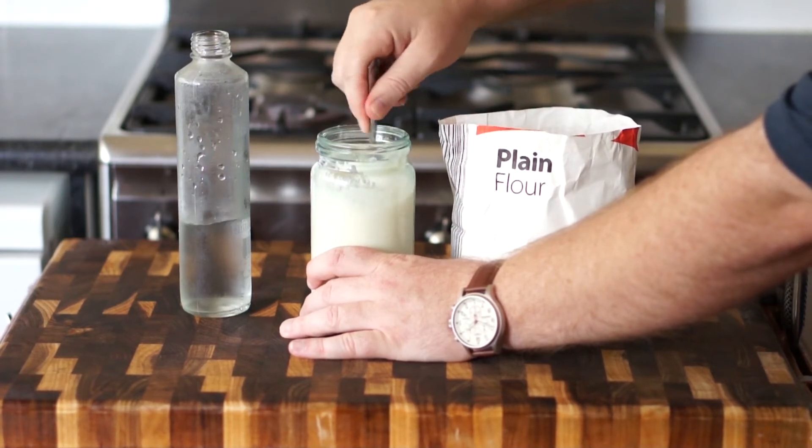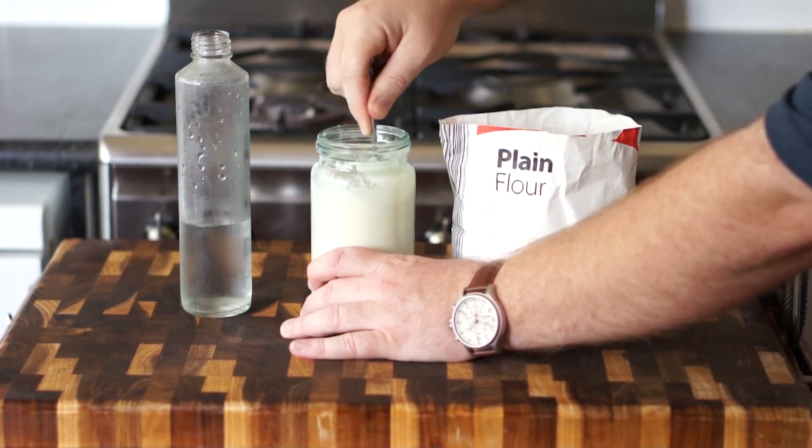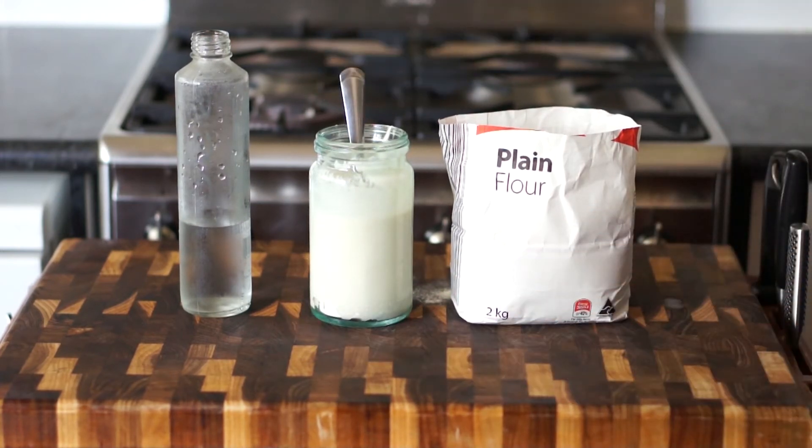Now I'm just going to show you how to make the starter in this video, but coming up shortly I'm going to do a video on using the starter to make a sourdough loaf at home as well, so look out for that video.